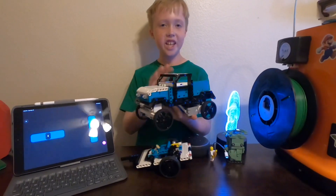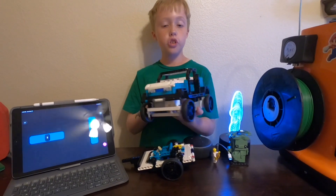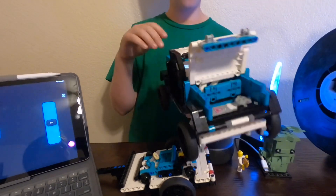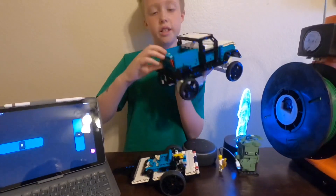Hi guys, today I've built a Lego truck from Lego Mindstorm. This is a remote control — you guys can see it's really cool. This latch can open and there's one motor in there, so there's three motors total but that's one of them, right here.